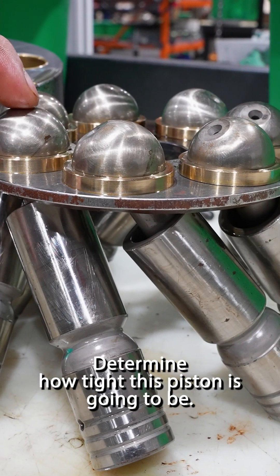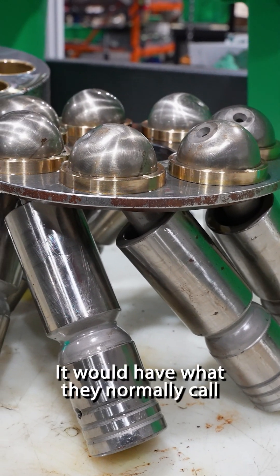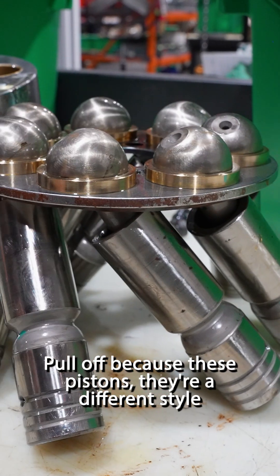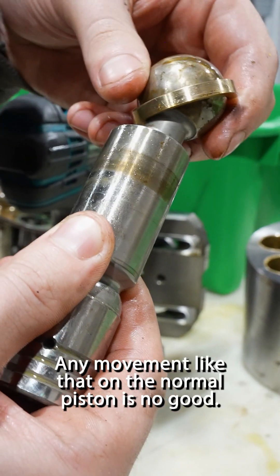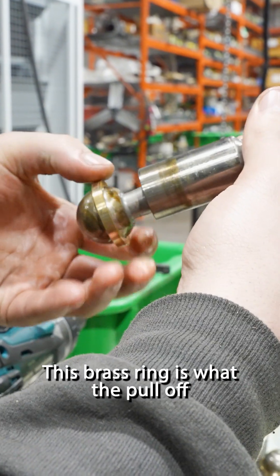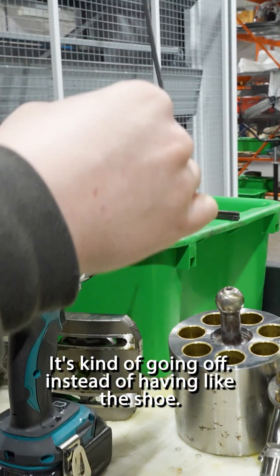That determines how tight this piston is going to be, and if there's too much room, it would have what they normally call pull-off, because these pistons are a different style as compared to like a P1 or a PVP or a Gold Cup. Any movement like that on a normal piston is no good. This brass ring is what the pull-off is kind of going off, instead of having like the shoe.